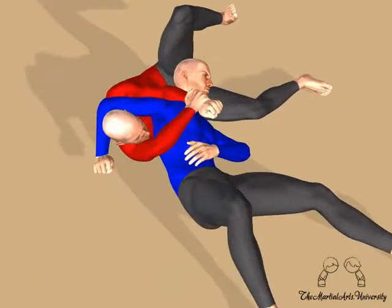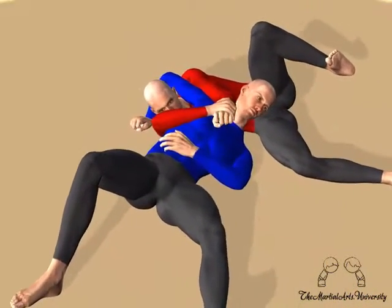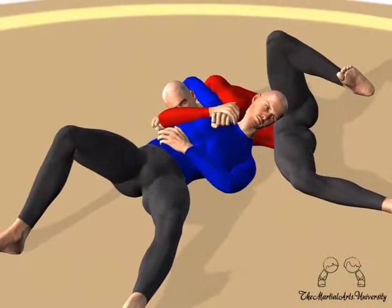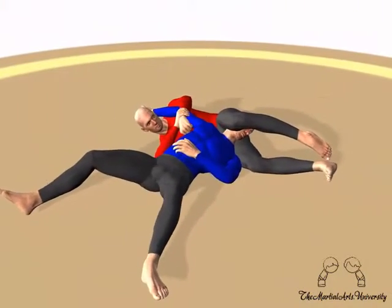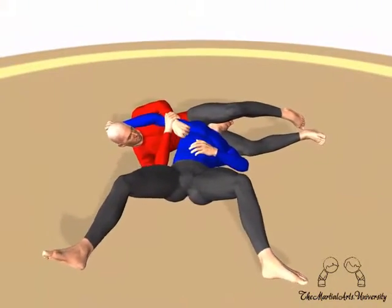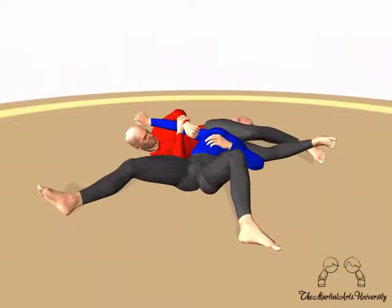Push the arm frame into your opponent's neck to cause them to fall back. Also raise your left leg ready to trap their head. Bring your left leg round your opponent's neck to trap their head. Now cross your feet as shown and straighten your legs to apply a choke.